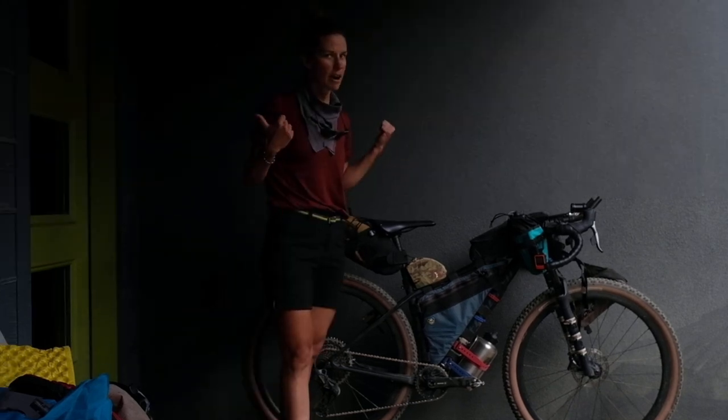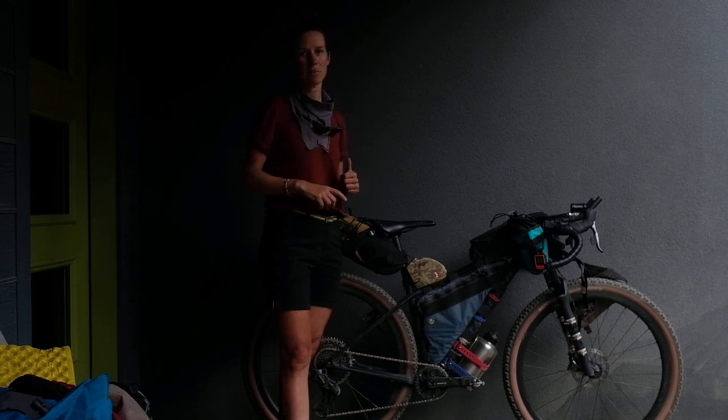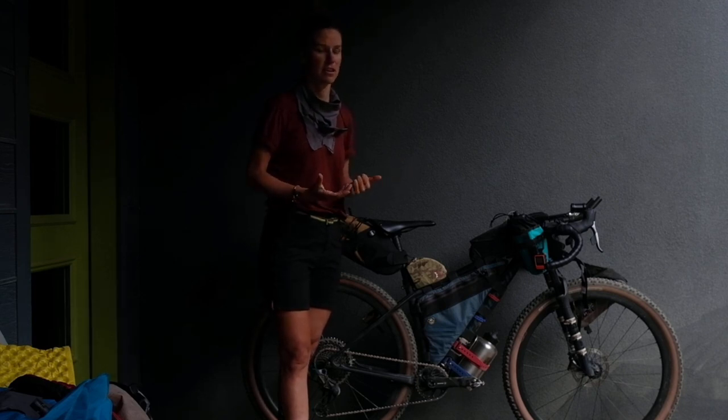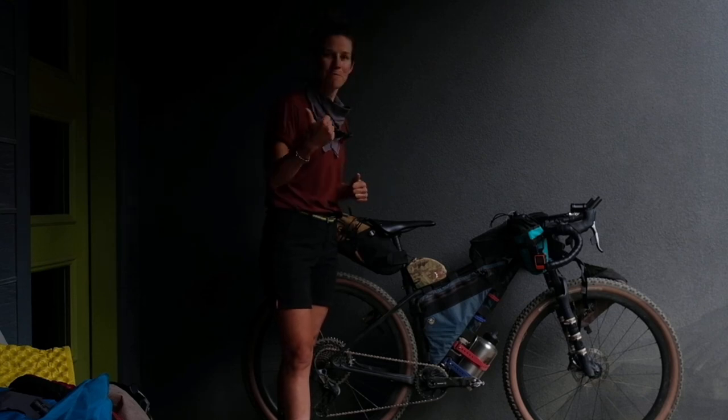I think that wraps up the gear breakdown video. I've got a list that I'm going to put in my blog that you can check out with more details about what I've got packed. I hope it was helpful if you're ever looking to do something like this or something similar. I'll see you out there!